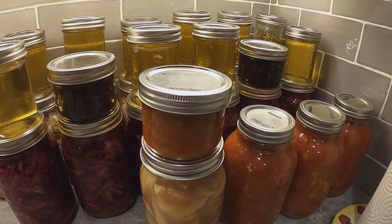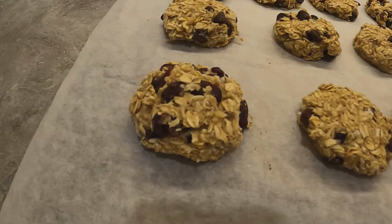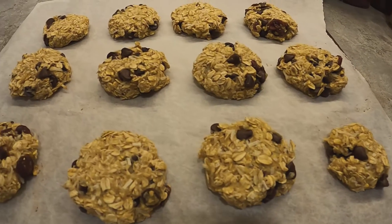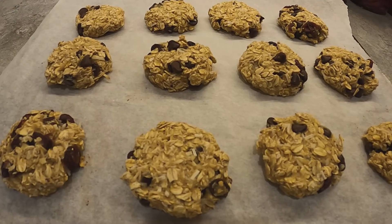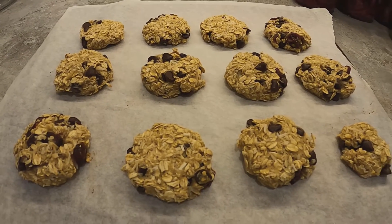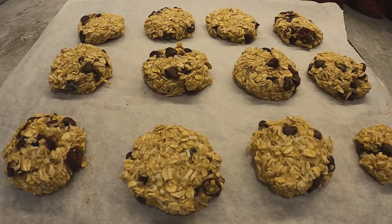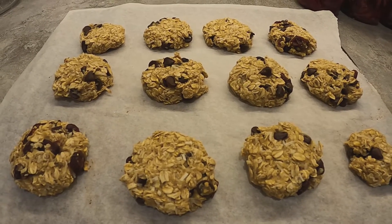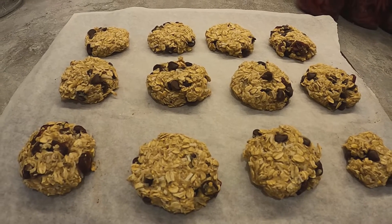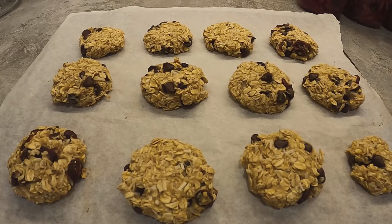Let's check on our cookies. Here they are out of the oven — they look great! I like mine a little darker so I left them in for two extra minutes, 18 minutes total. The kitchen smells divine. I'm going to let these sit for 10 minutes like you should with any cookie, just so they don't fall apart. Let them cool and then I'll plate them.